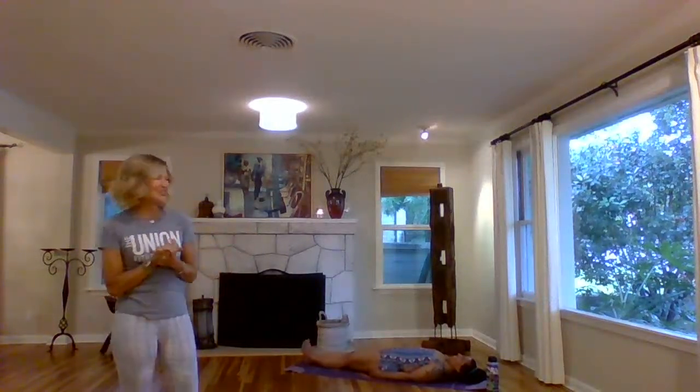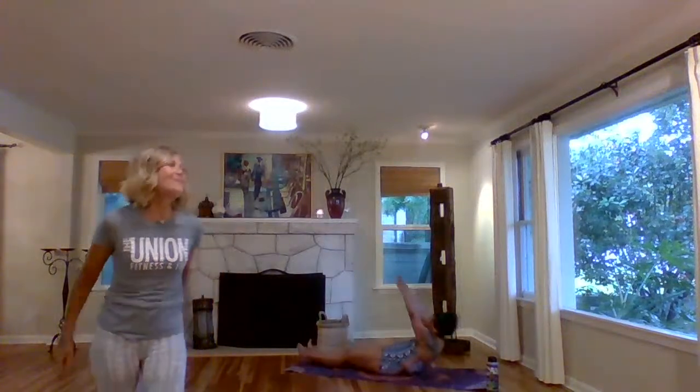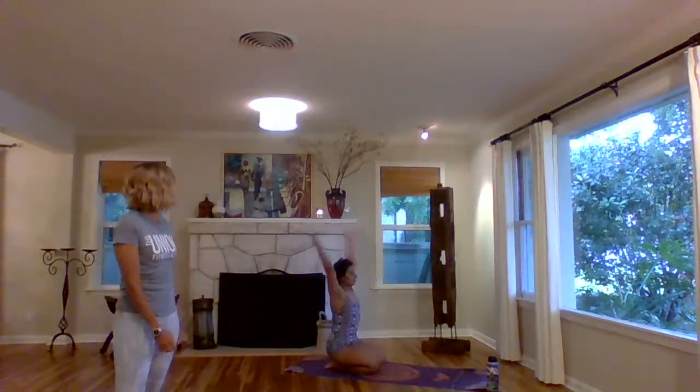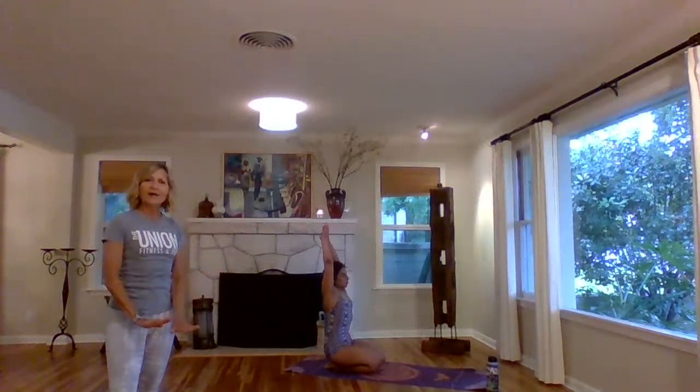Here we go. Feet together, flex your feet, heels on the floor, arms overhead. Inhale, sit up. Forehead to knees, elbows to floor. Turn around. Half Tortoise. Sit knees and feet together, ankles flat. Arms overhead, palms together. Stretch up. Half Tortoise — push your ankles down, push your hips down. Stretch, exhale, go down.